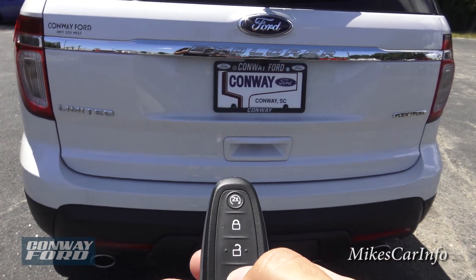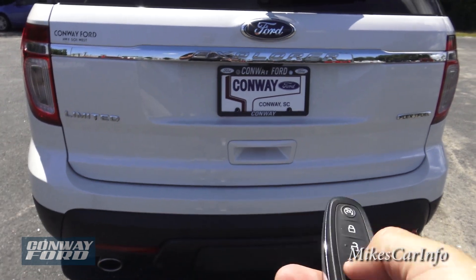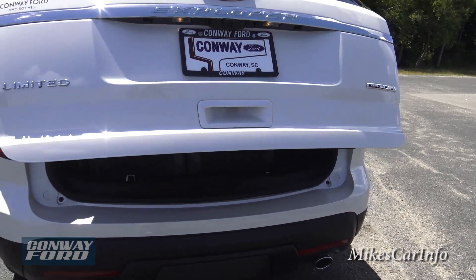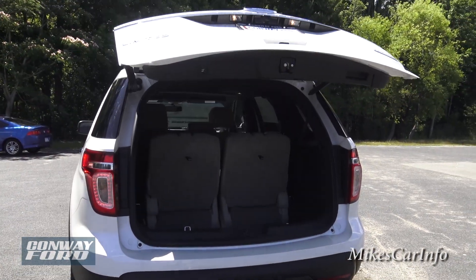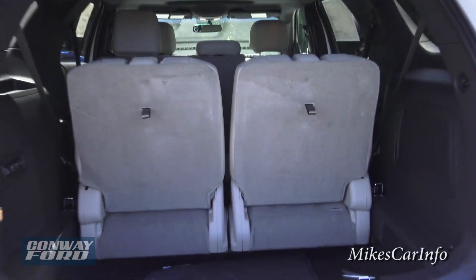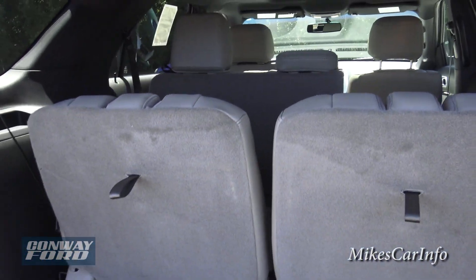There are a couple of ways to open the liftgate. You can double-tap with the key or use the handle. Using the key, it opens up completely automatically.